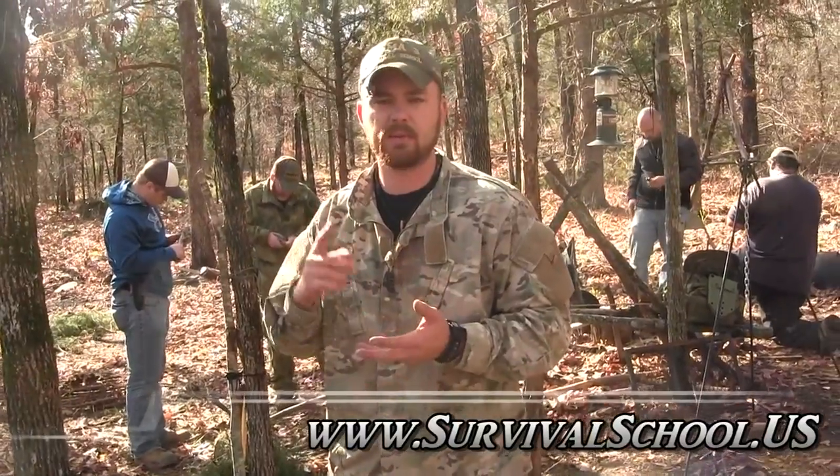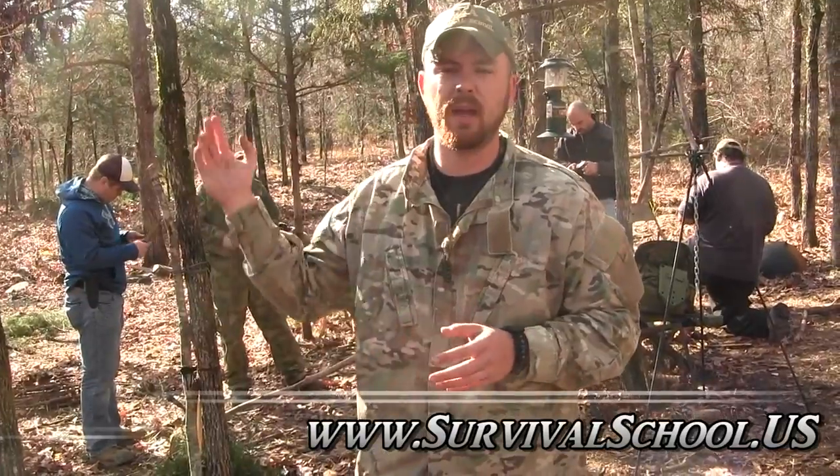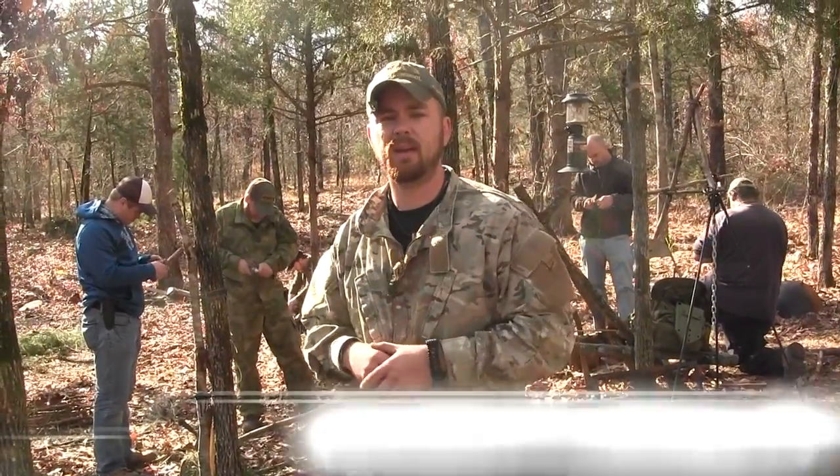We teach primitive traps, modern traps with conibears, snares, all kinds of different stuff. We cover the whole gamut. So check out the site, and also please help support us by subscribing. Thanks.